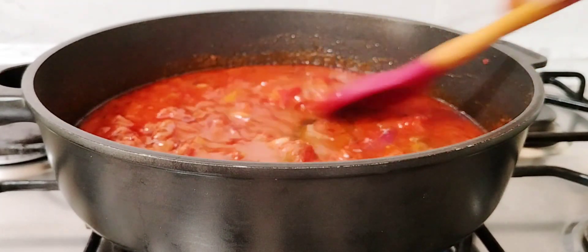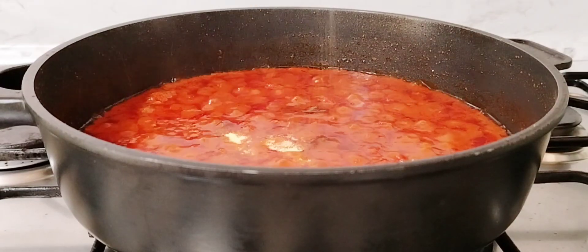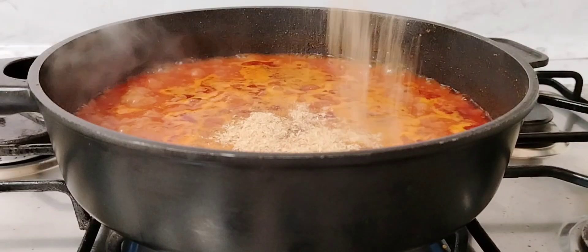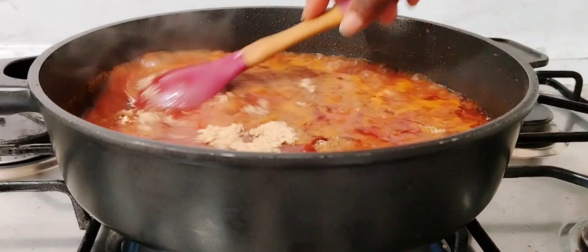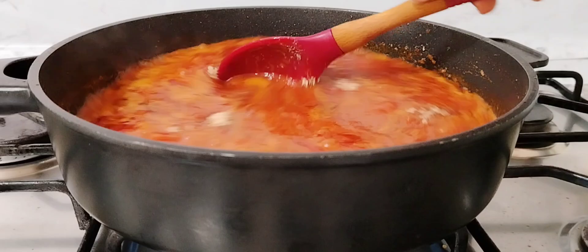After five minutes, go in with your broth. I'm using chicken broth — you can use water if you don't have broth. Then go in with curry powder, salt, and crayfish powder. The crayfish is totally optional, you may or may not add it. Once that is done, stir nicely to combine, cover the pot, and allow the sauce to simmer for five minutes.